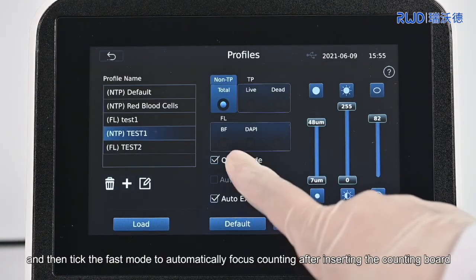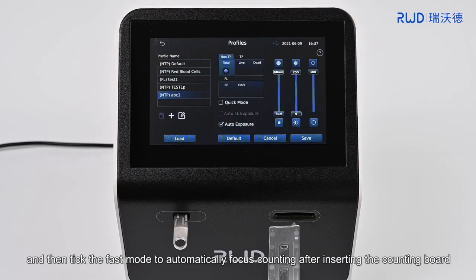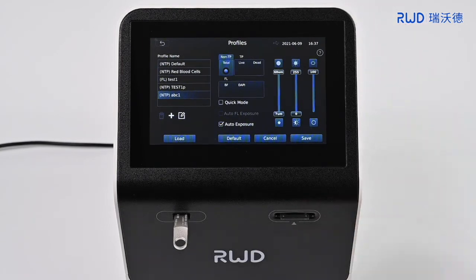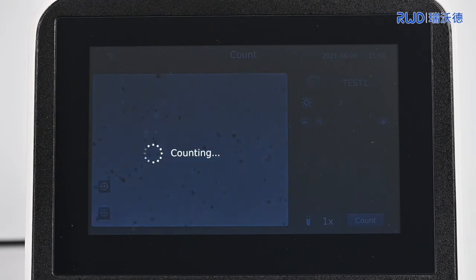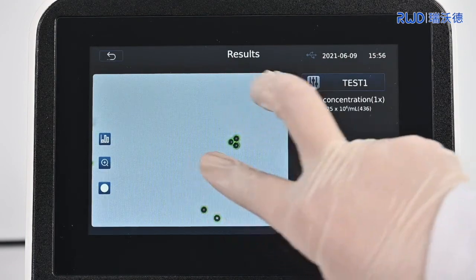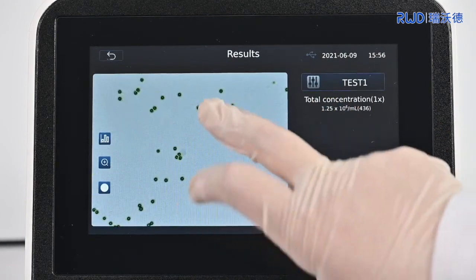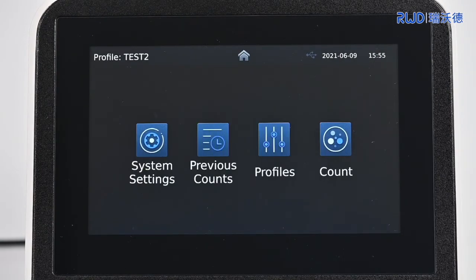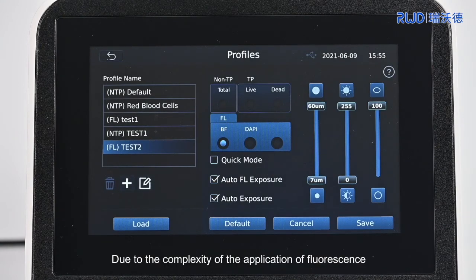Then tick the Fast Mode to automatically focus and count after inserting the counting board, greatly reducing the counting time. Due to the complexity of the application of fluorescence, the fast mode is not recommended for fluorescence counting.